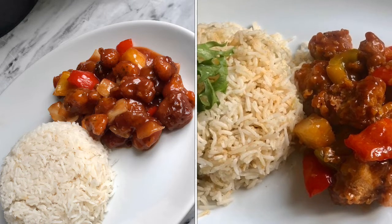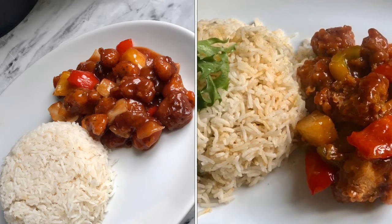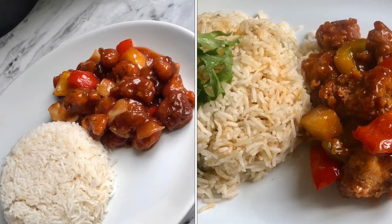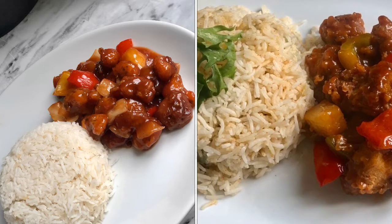Hey guys, welcome to my channel! If you're new here, please subscribe. Today I'm gonna be making this luscious, mouth-watering sweet and sour chicken and I hope you enjoy.